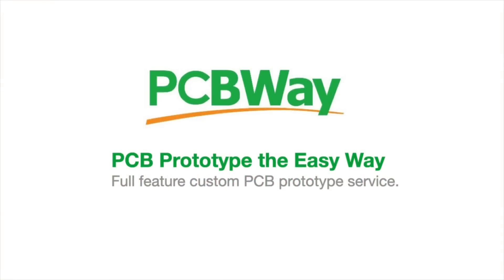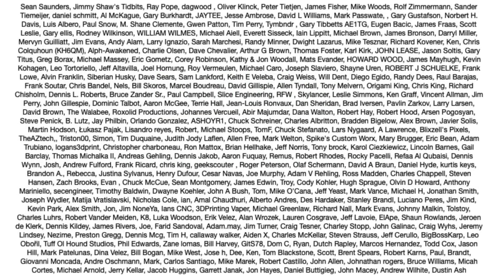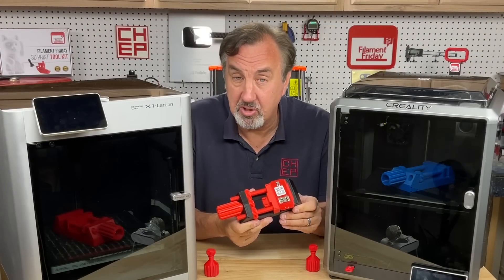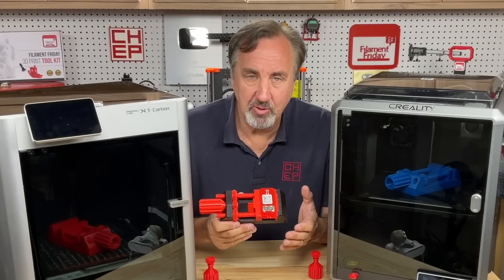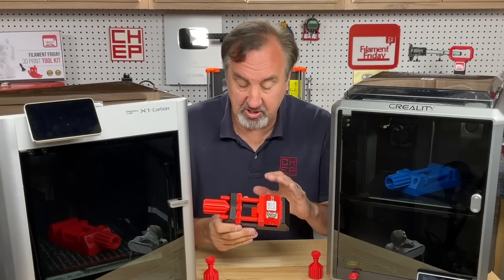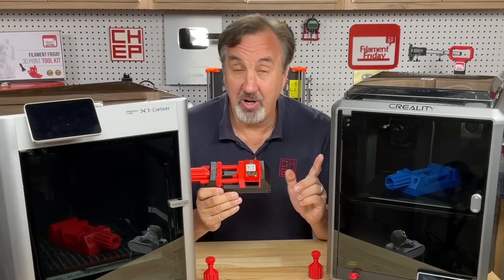This video is brought to you by PCBWay.com and by my Patreon supporters. I've had this vise on my channel several times — it's from the user TheGoofy on Thingiverse. They're great for holding circuit boards and I wanted another one. This one took six hours printed on two printers, and I wanted to see how fast I could print it on one of these fast printers.